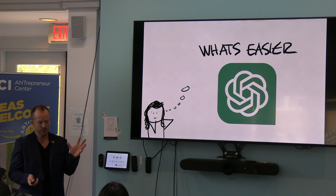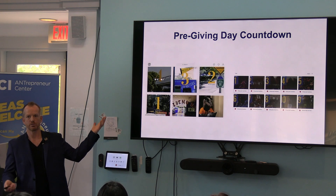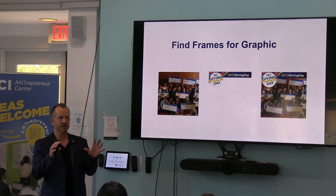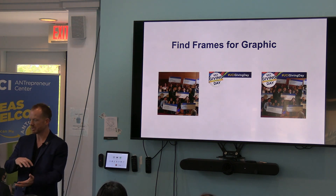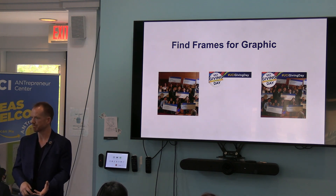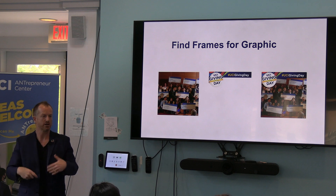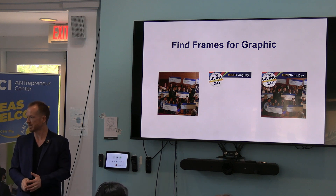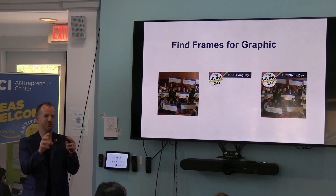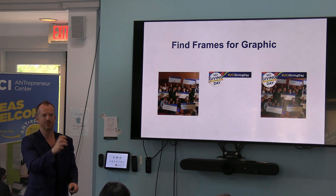Image creation has never been easier. Why not use ChatGPT to come up with some fun images for a countdown? You can brand these images safely with UCI because there are frames with graphics and hashtags that the giving day team has put together. So you can create something that's fun and then slap an official branded frame on it to make sure you're following the branding guidelines. We don't want to create a UCI logo from AI — I asked it to do some UCI stuff and one of the versions was like 'WCI.' It's not our brand; it can't duplicate at this point.